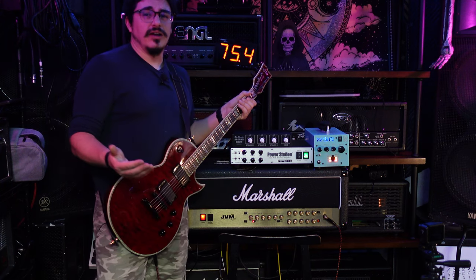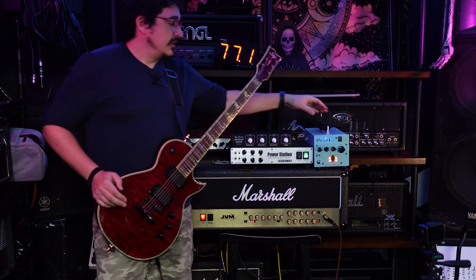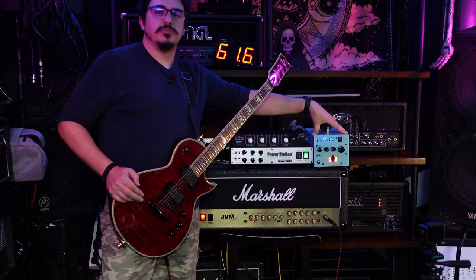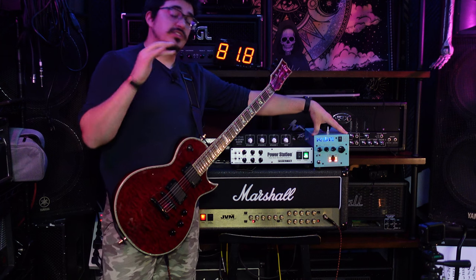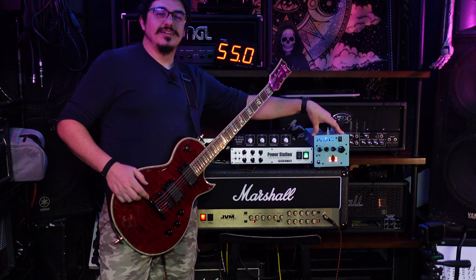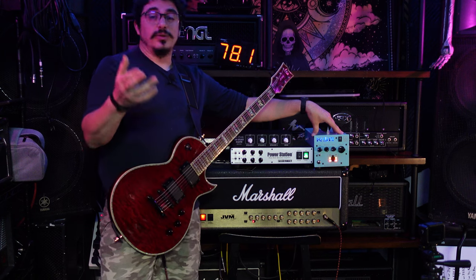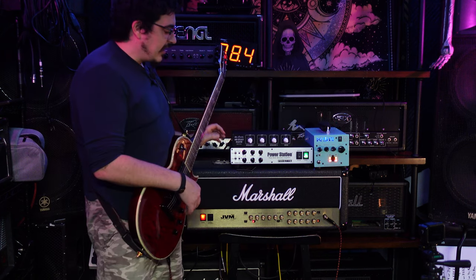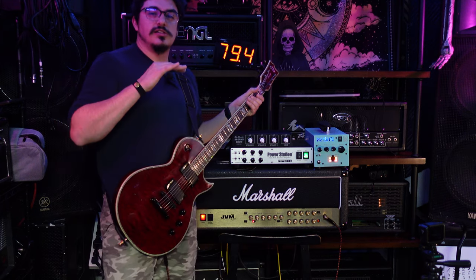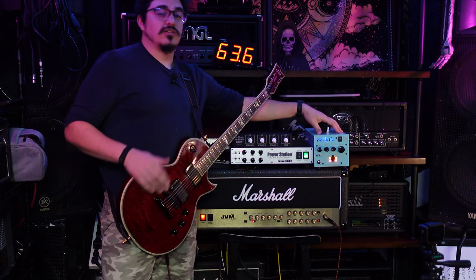If you like something a little more mid-forward and you want to push a modeler or a preamp pedal through it, the KSR PA-50 is perfect for it. Now if you're an amp head guy into tube amps, I'd say go with the PS100. You can get transparent sounds out of the PS100 using it just for your amp, but you can also add punch, attenuate it, it's got an effects loop, two channels you can switch through, and it works as a load box too. The options are all there.